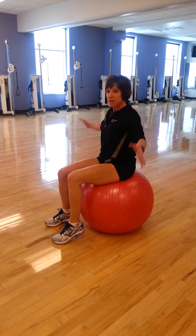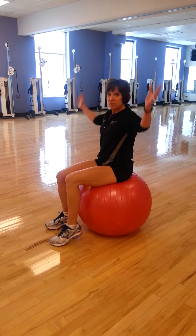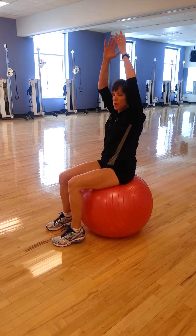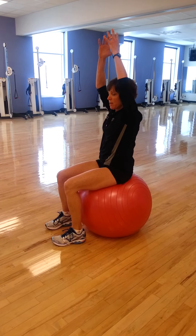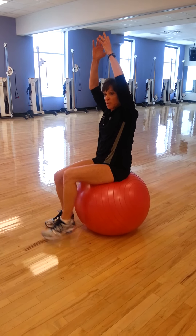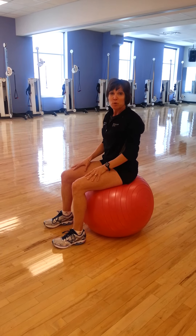You can make it harder by taking your hands off of the ball. You can challenge yourself by changing your base of support where you bring the hands over your head. If it's still easy, you can close your eyes, take out your vision, and you can do it that way for single leg balance. This is kind of the basics of just working on some of your balance activities using the stability ball.